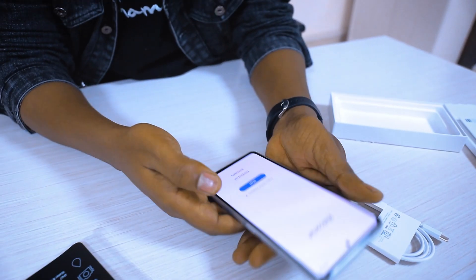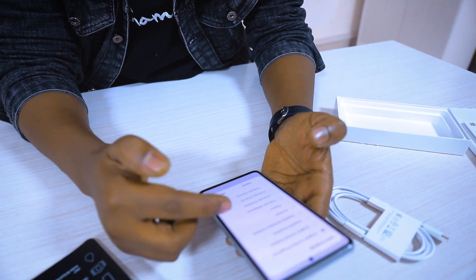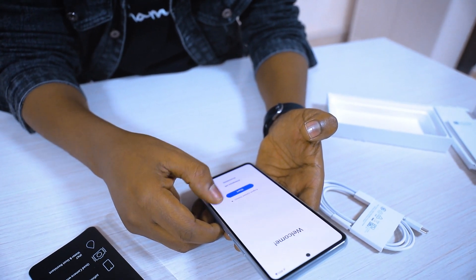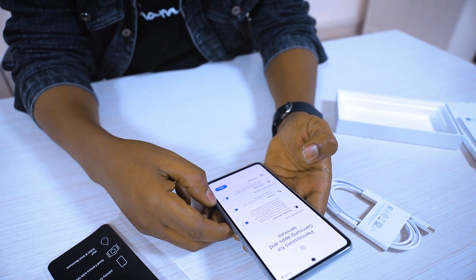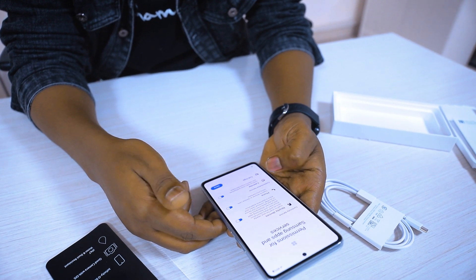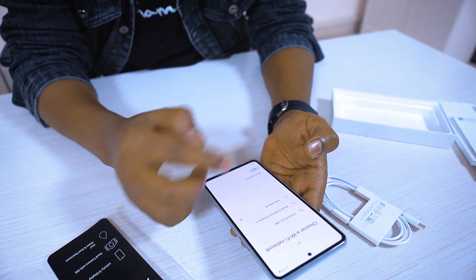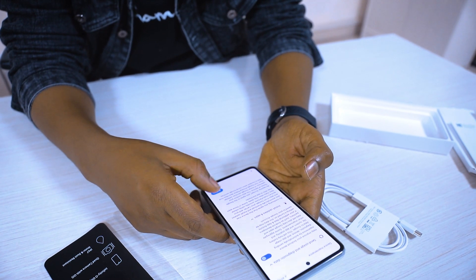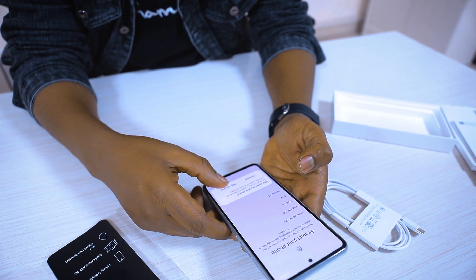Okay, let's start. Set the region to United Kingdom, then United States, then United Kingdom. Accept the terms. Connectivity permission for Samsung apps. Accept and move to the next steps, skipping where needed.